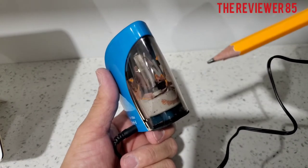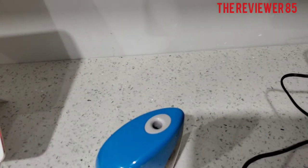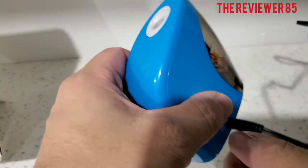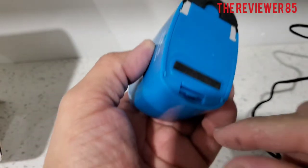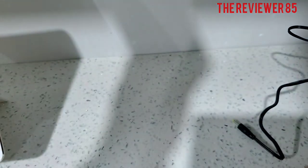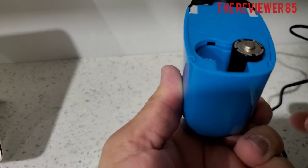Look at that, nice! I'm going to break the tip. Now if you want to take it on the go, open that up — one goes up, the other goes down — and close it.